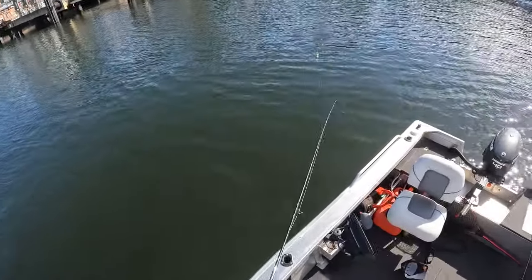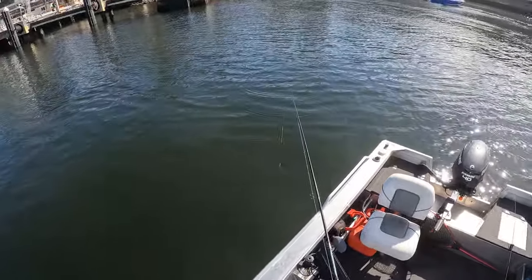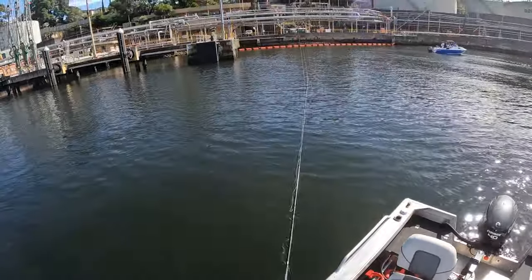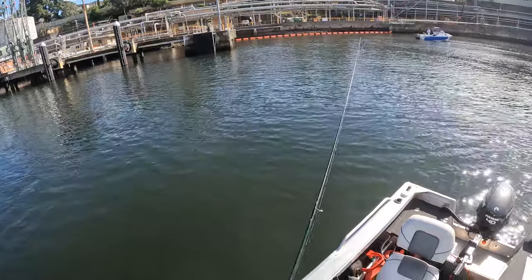These guys obviously know what they're doing a bit better than me. I thought the slug would be working like magic. We'll do a little bit deeper.